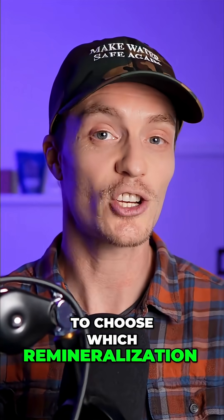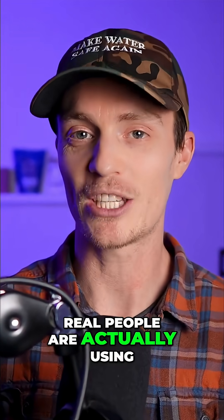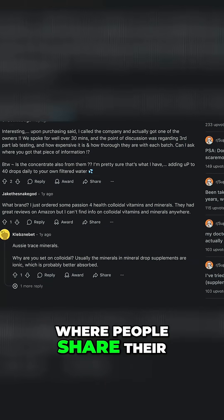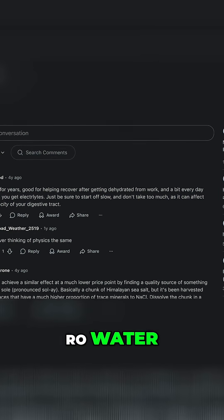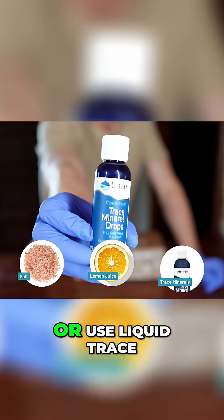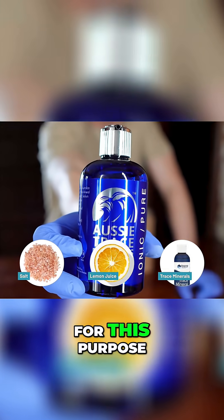To choose which remineralization methods to test, we looked at what real people are actually using. We spent time reading through online discussions, especially on forums like Reddit, where people share their routines for adding minerals back to distilled or RO water. Across hundreds of comments, the same suggestions came up again and again: add salt, fresh lemon juice, or use liquid trace mineral products created specifically for this purpose.